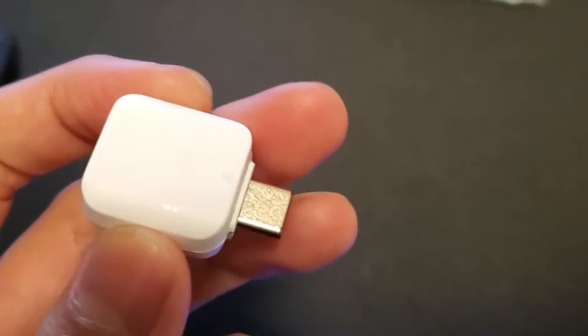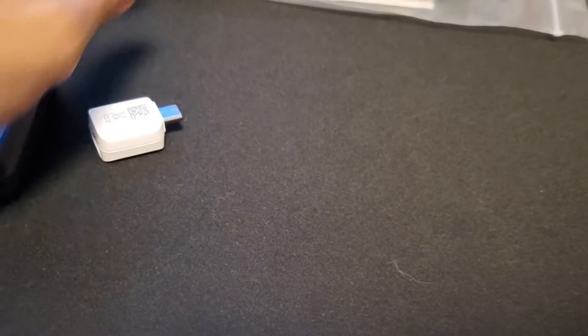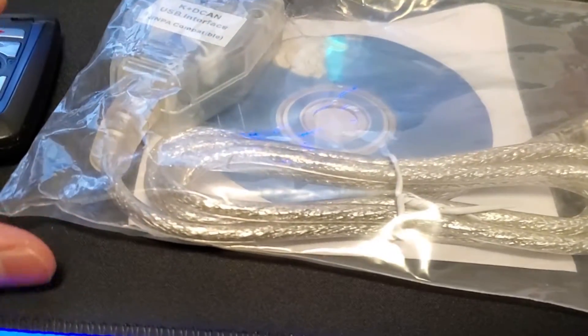The next item we need is an OTG cable. This is going to play a part in the communication between the ECU and your phone. Make sure to get one that fits your mobile device. I'm going to be using an S10 Plus to program, so I'm going to be using a USB-C to USB connector.